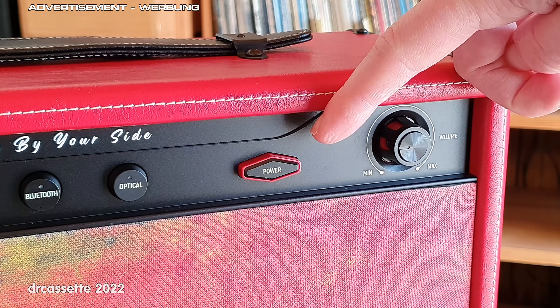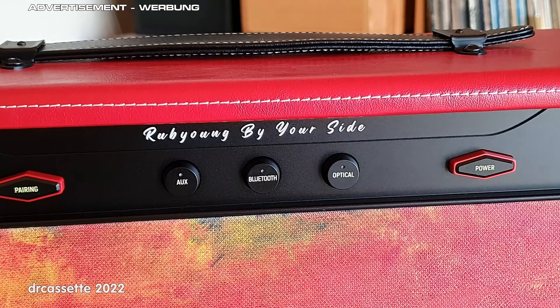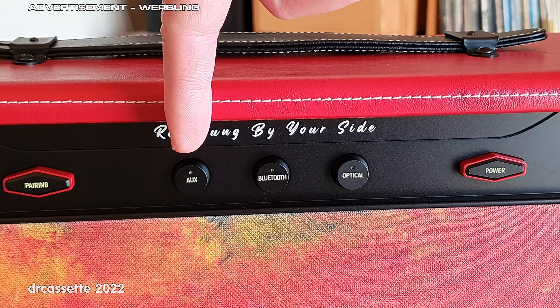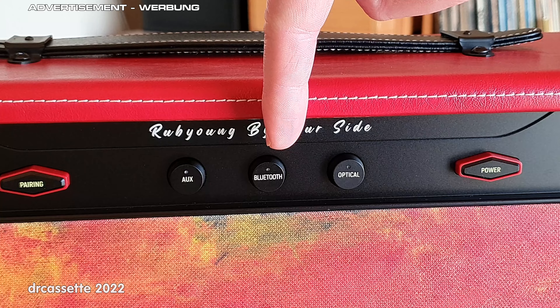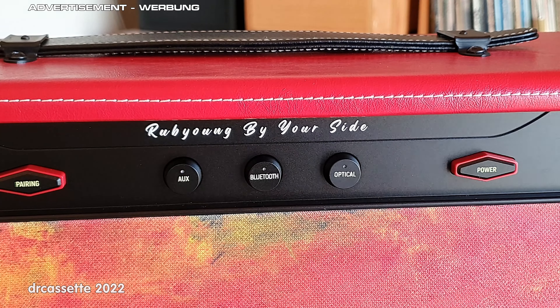Next along we have the standby power button. In the center we have the input selector: we have an analog auxiliary input, Bluetooth 5.0, and something I've never seen on any other Bluetooth speaker — a digital optical input.